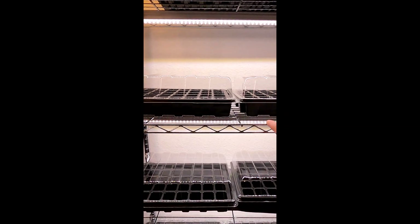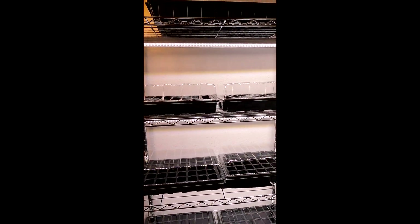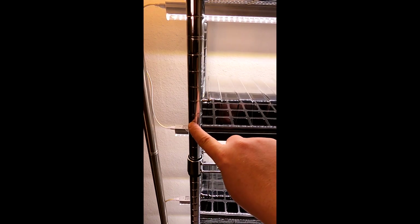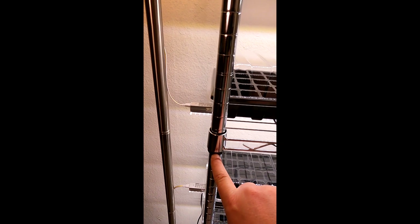Starting off, we've got a chrome-plated metal wire five-tier shelf here. Each one of these shelves just slides onto the bar and you can adjust it. It's got these little plastic spacers that you can move around and adjust the shelves how you want them.